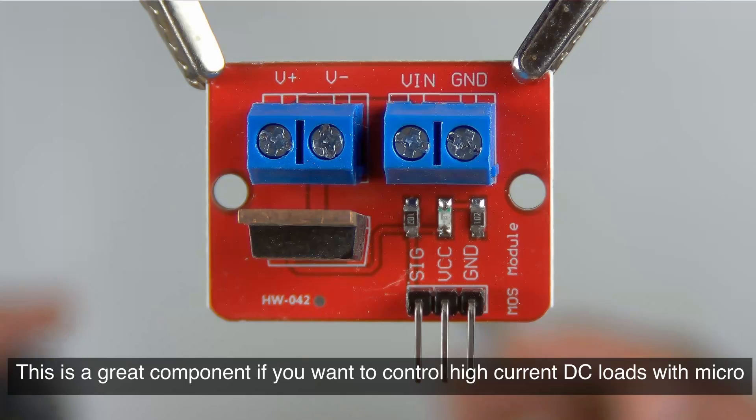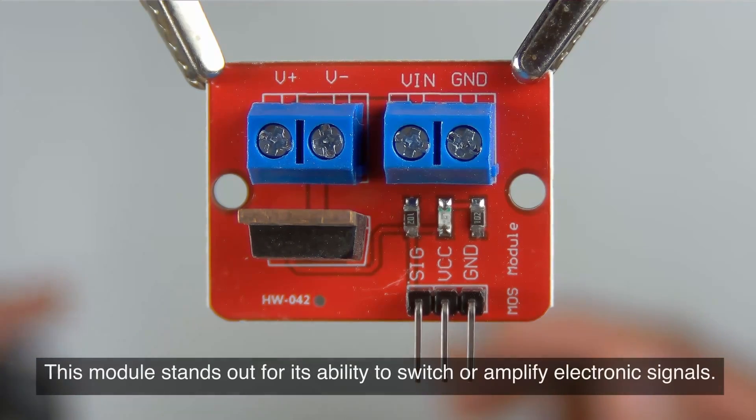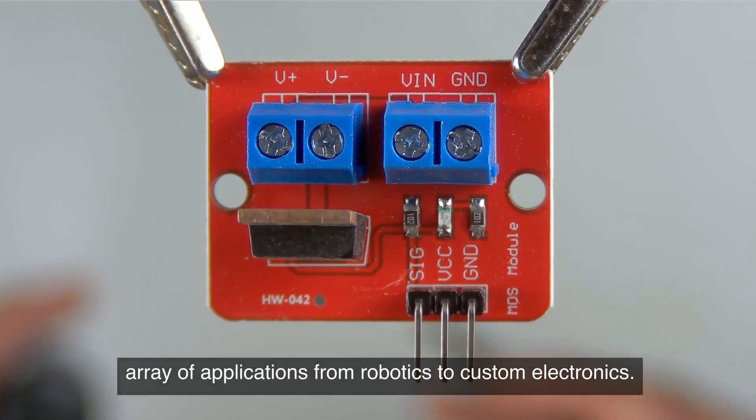This is a great component if you want to control high current DC loads with microcontrollers like Arduino, ESP32, or even Raspberry Pi. This module stands out for its ability to switch or amplify electronic signals, making it a crucial component for a wide array of applications from robotics to custom electronics.